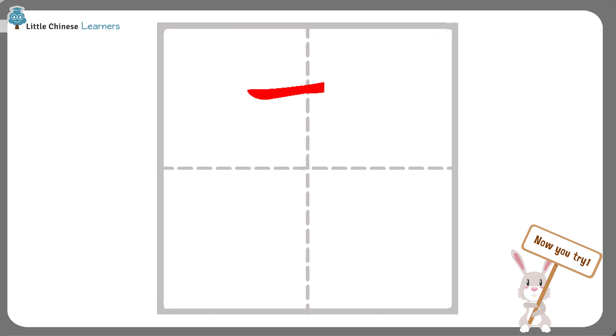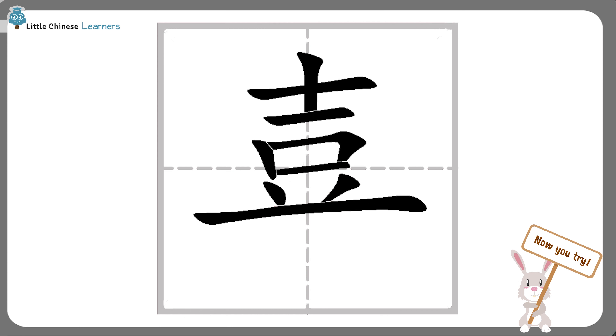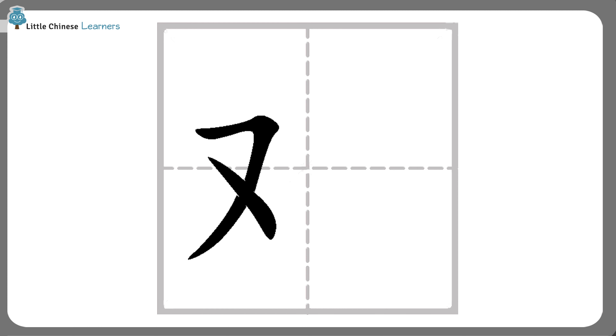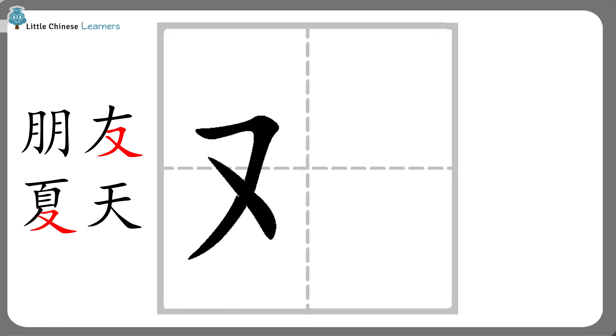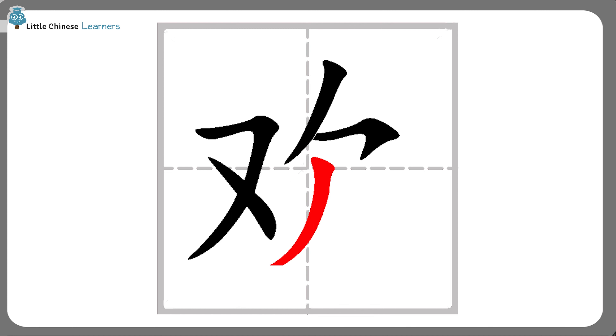Now you try. 左边 — we have seen these strokes before in 朋友的有 and 夏天的夏. We call this character 又, which means again. On the right side, 右边, we have a roof-like picture with a slant stroke and a hook stroke. Underneath that, we write 人 for person. That's how we write 欢.